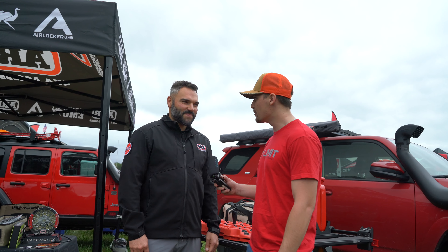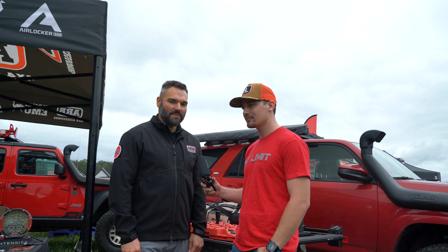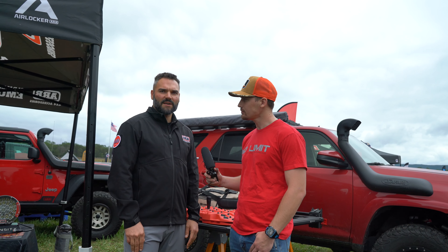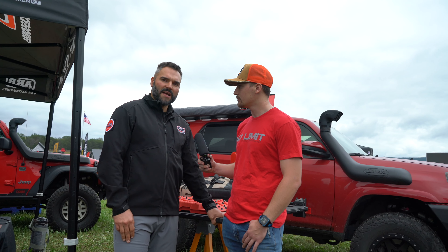So what's new with ARB? What's ARB bringing to the table this year? The newest thing we have right now, first of all, is our Bronco launch. We're one of the strategic partners — we're going to have fully loaded products ready to go for the Ford Bronco. But for other vehicles, we're very excited about this base rack.